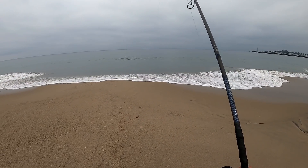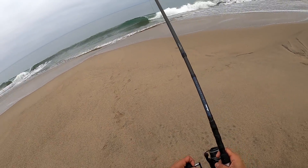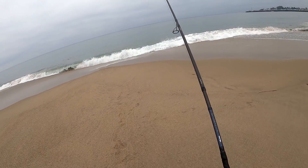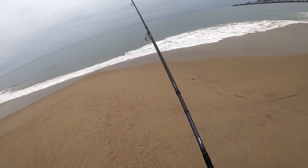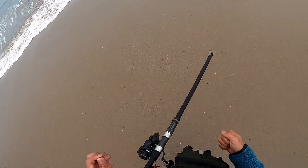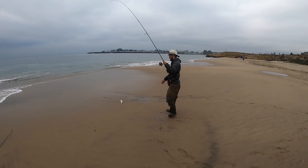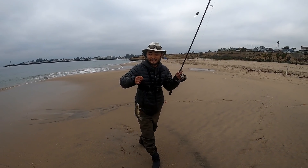That was a good bite — damn, missed it. That was a really good one. I think if I was using a bigger hook on that one I would've had him.